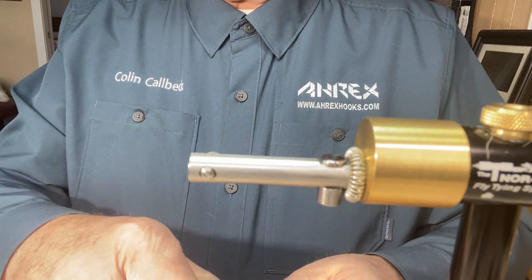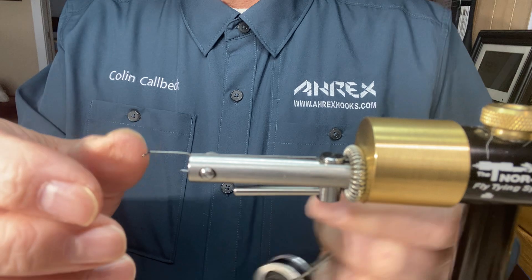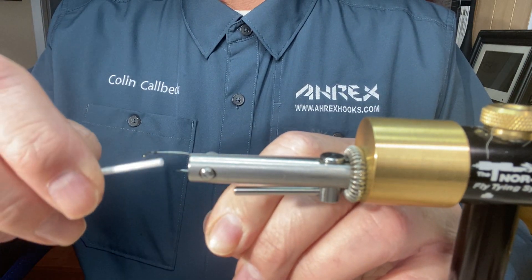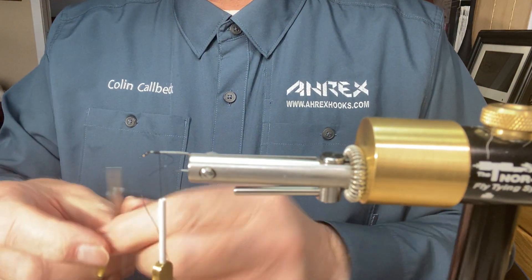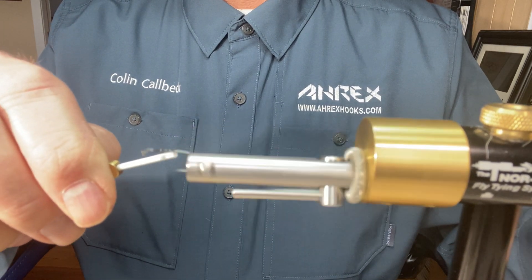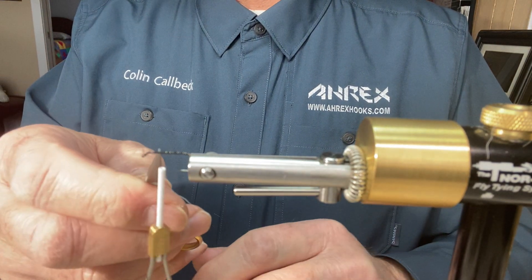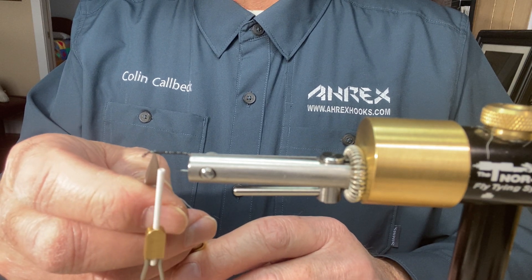Put the Apex hook in the vise. Make sure that your hook will line up with the top of the vise so that when you do a rotary it will stay in line and not wobble all over the place. Start the thread on the hook at the front, then just snip that off and dress the hook back to the back, then come back again over that to the front. I like to leave just a little bit of room from the eye of the hook to the thread, that way you can tie your wing in there and have lots of room for the hackle at the front.